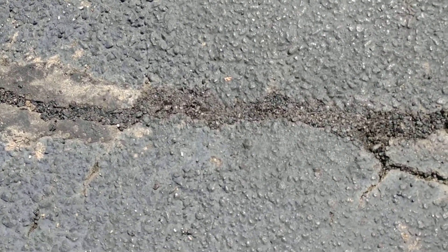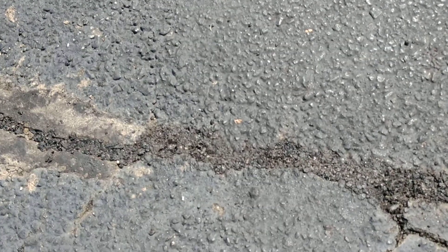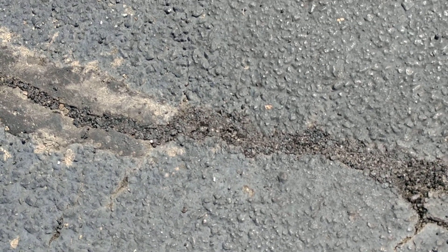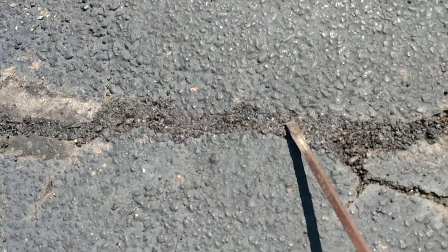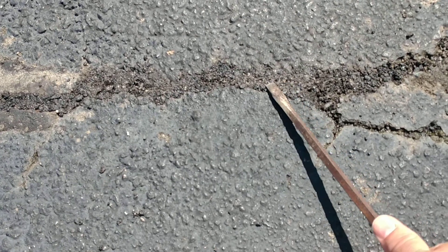Okay, so here we are back at our Aquafault 4.0 patch test for cracks. I'm going to be the first person to admit we did not apply this correctly. You're supposed to tamp it down with a hand tamper or a vibratory plate tamper, which we did not do. All I did was put this in the crack, press it down, get it wet, and then press it down with this screwdriver.